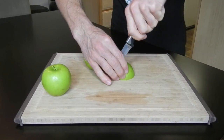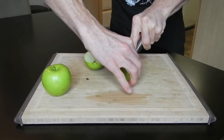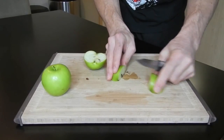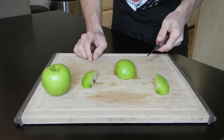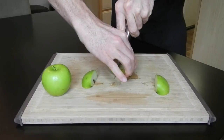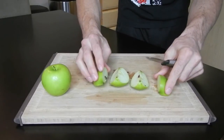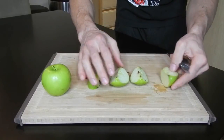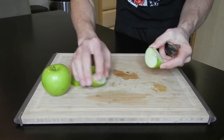Now we have it in two halves. You're going to cut it in half again so now it's in quarters. You can cut it flat on the board or just hold it and cut it — either way works. Now we have four pieces with the inside core visible.